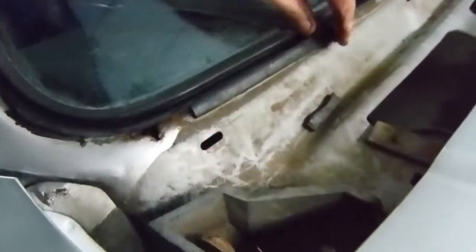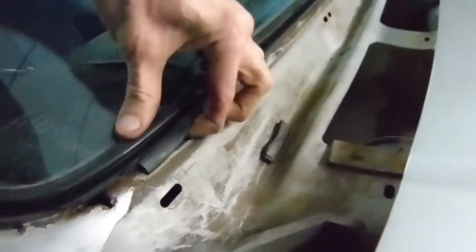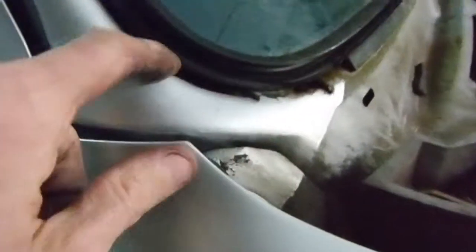Look at this windshield stuff coming apart here. I don't think that was the original weather stripping — didn't matter, it is out of there. There's a lot of goop right through here, maybe someone tried to seal something. I don't expect any problems on top; looks like the Suburban was painted before the new windshield was put in.